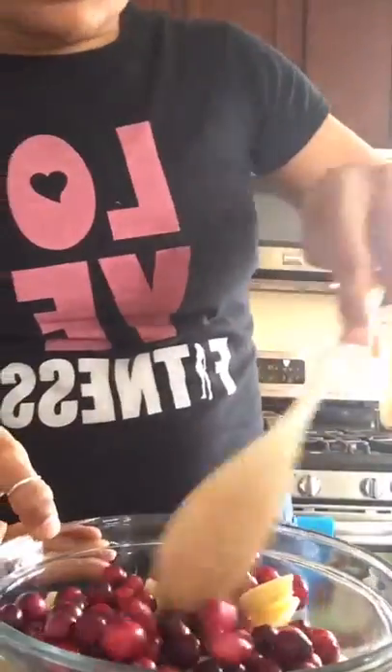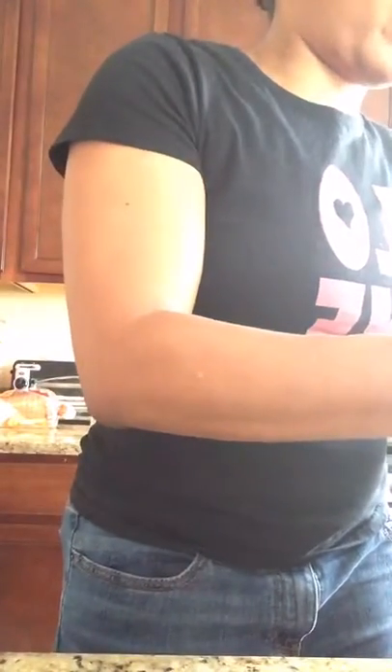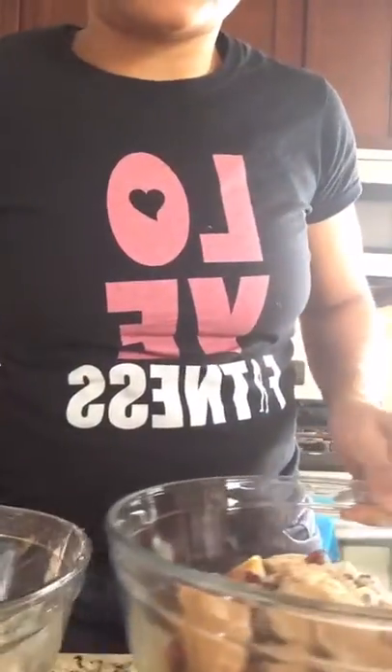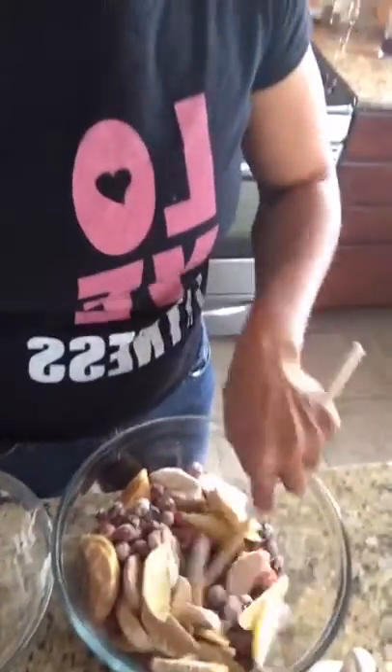Then add the apple slices and also the cranberries. I'm going to put it down so you can actually see the mixture. Let me just mix it all up. I probably should have put it in a bigger bowl — so that's the first lesson: put it in a bigger bowl. There is what it looks like, so just kind of mix it all together.